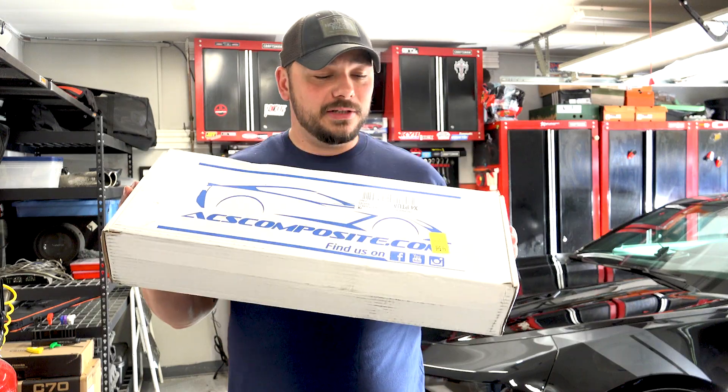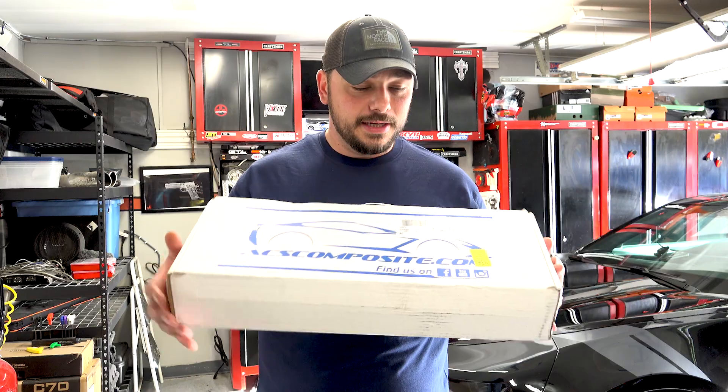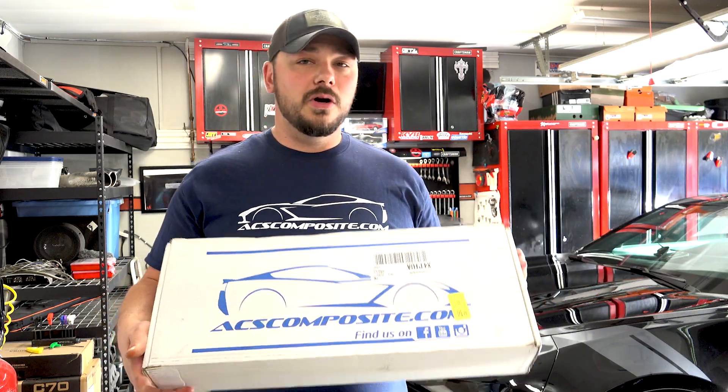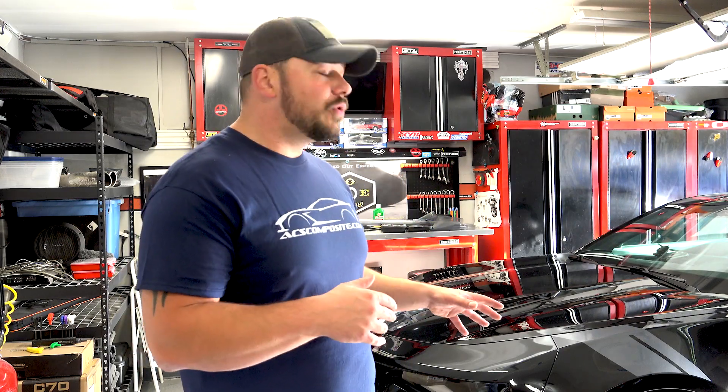Once again, these guys packaged it in this little suitcase box — I absolutely love the design of this, these guys are brilliant. It has their logo running right across it. What we're going to be talking about today is the drive plane or canard for your 6th gen. ACS Composite builds off of OEM spec, which is fantastic. I'm a huge fan of OEM as it fits right and looks right.